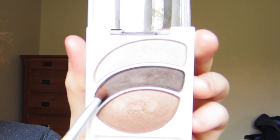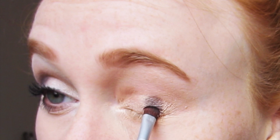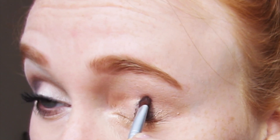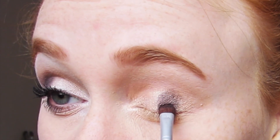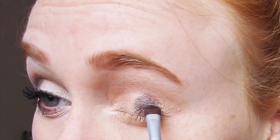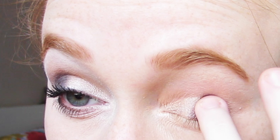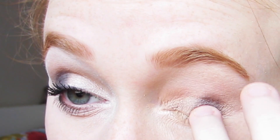Next I'm going to grab a brown eyeshadow and focus that color on the outer half of my eyelid. Usually I'll take a minute to layer up that eyeshadow to make it as bold as I want, but if I'm running late or feeling lazy, I'll go ahead and grab my black cream eyeshadow and lightly pat that on top of the brown eyeshadow to quickly darken it up.